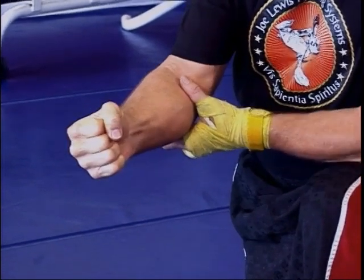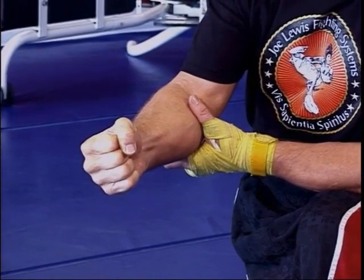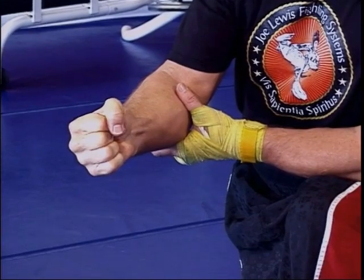Some of the styles I work with in Okinawa — the Shorin Ryu, the Kobayashi-ryu, the Matsubayashi-ryu — what they would do is take this finger here and lock it straight, which makes the fist a little bit tighter.